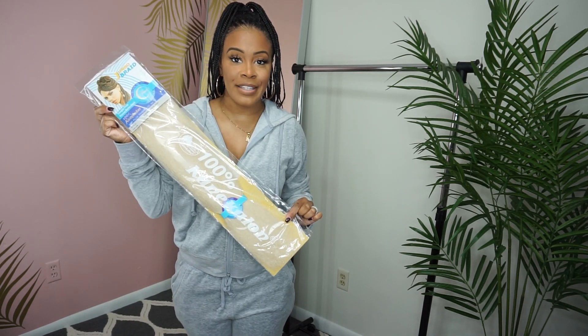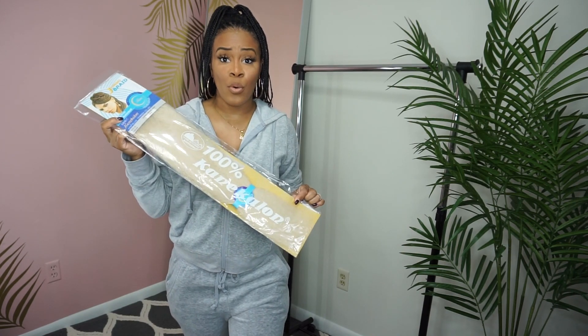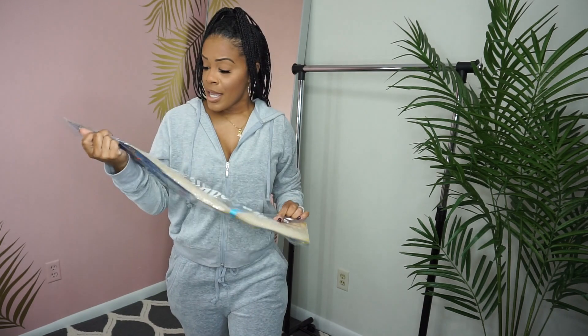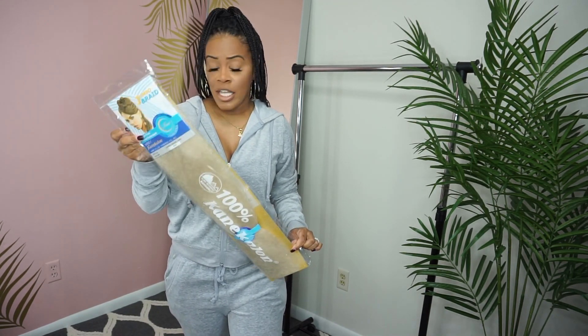I had wasted my money ordering a whole bunch of packs of those because they were like a dollar twenty. They're cheap at hair salons or on Amazon, but don't buy the regular hair — buy the pre-stretched hair, because it saves time and you know it's going to be itch-free.